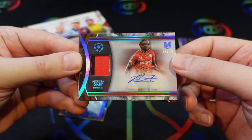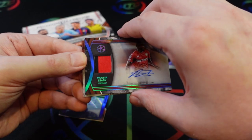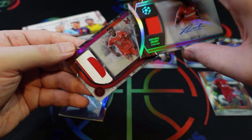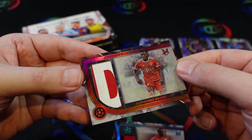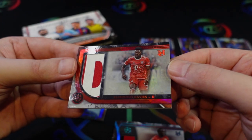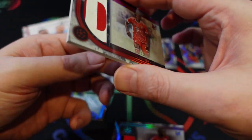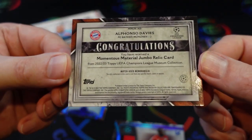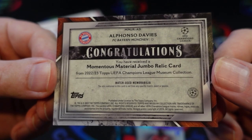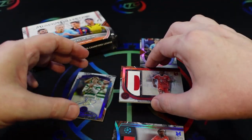That's a sapphire. We'll take a look at the last card here and then check that to see if it's game-worn. This one is Alfonso Davies, numbered to 25 — this is the ruby, so that's the lowest parallel we got. It's a nice 'D' on the patch there. The back confirms it is match-used memorabilia, but it is not from a specific match event or season, which is a little unfortunate, but still nice that it's game used.